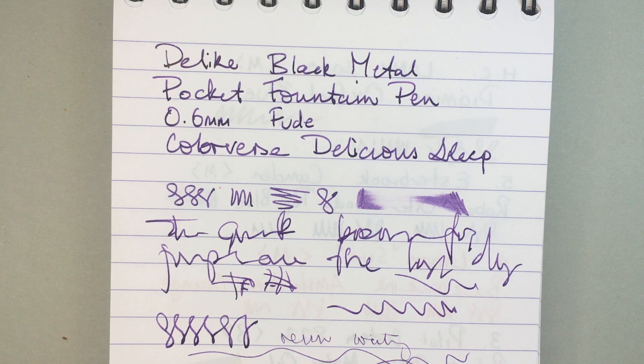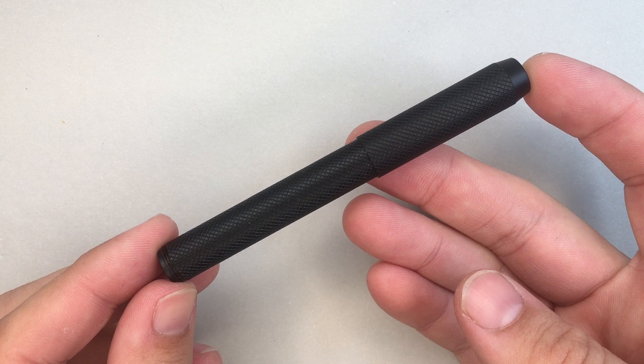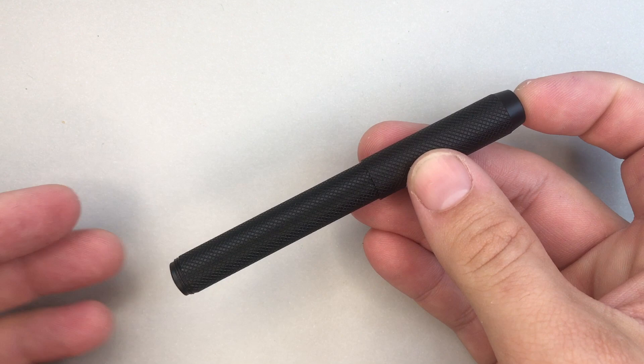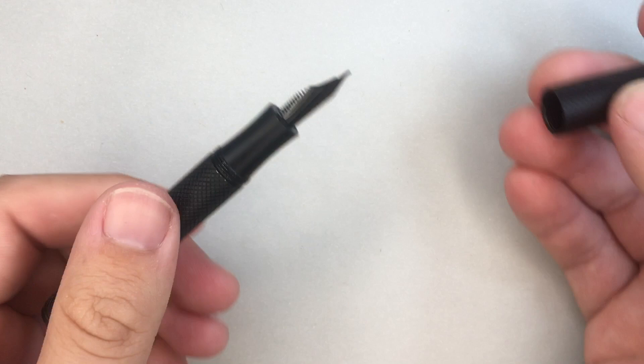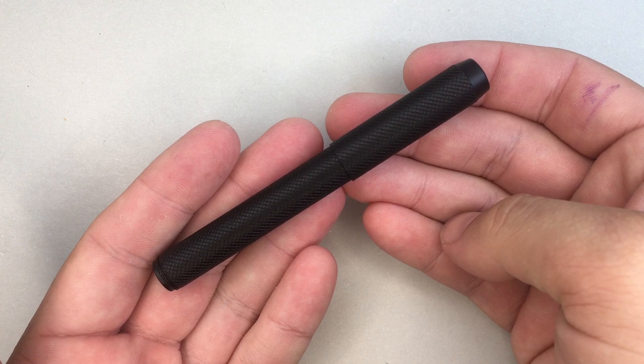That is a really big pro for this pen. Let's now cover some pros and cons for the Delike Metal Pocket Pen. Starting with cons: firstly, this material will get banged up. You can see it on the threads already, and over time — banging against keys and things in your pocket — you will pick up little chips in the finish. That's just the nature of the beast, but also part of having a pocket pen and, personally, part of the personality of a pocket pen.